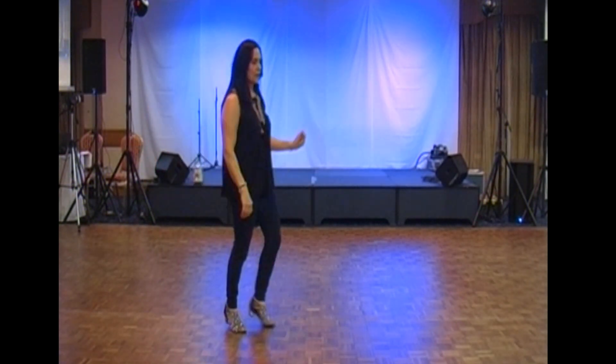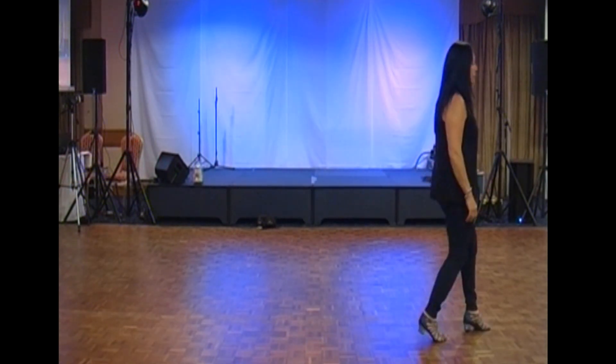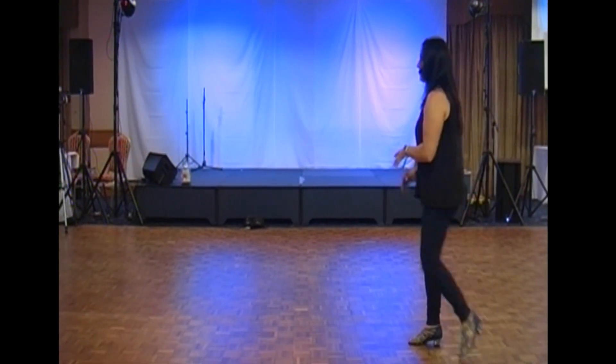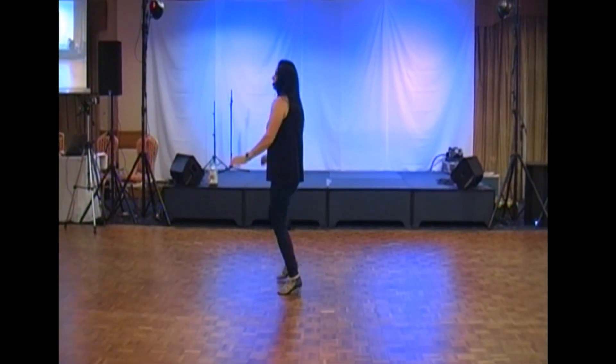Kick and cross, kick and cross, rock quarter turn, two Dorothys: one, two, and a rocking chair with the left. Two quarter paddles, stomp and hold: five, six, restart. Kick and cross, kick and cross, sway, two, three, touch.